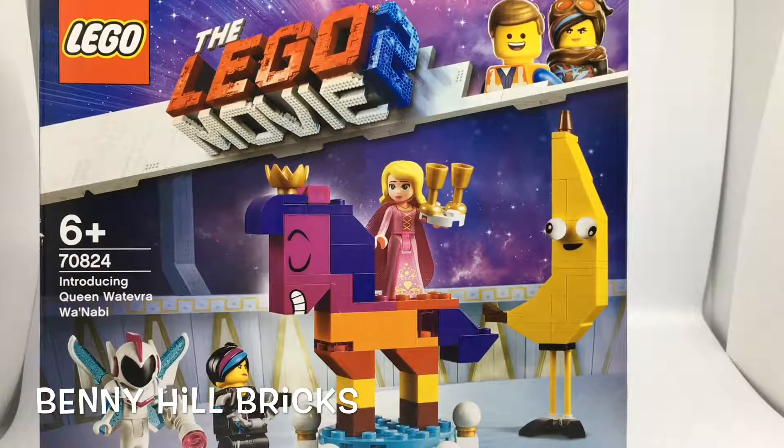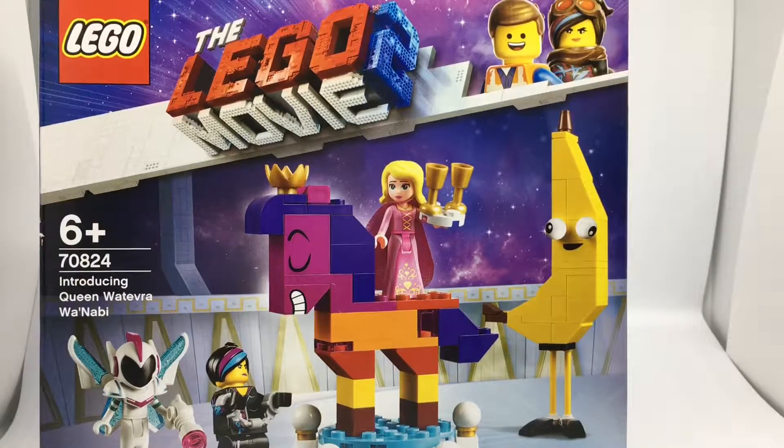Hey Lego fans, welcome to another one of my videos — Benny Hill Bricks — and today I'm doing my first, and hopefully not my last, Lego Movie 2 set: number 70824, six plus, introducing Queen Watevra Wa'Nabi. I think I said that right, hopefully I did. This one was the first one I bought because I had a voucher to use in a shop and I thought I'd get this one.